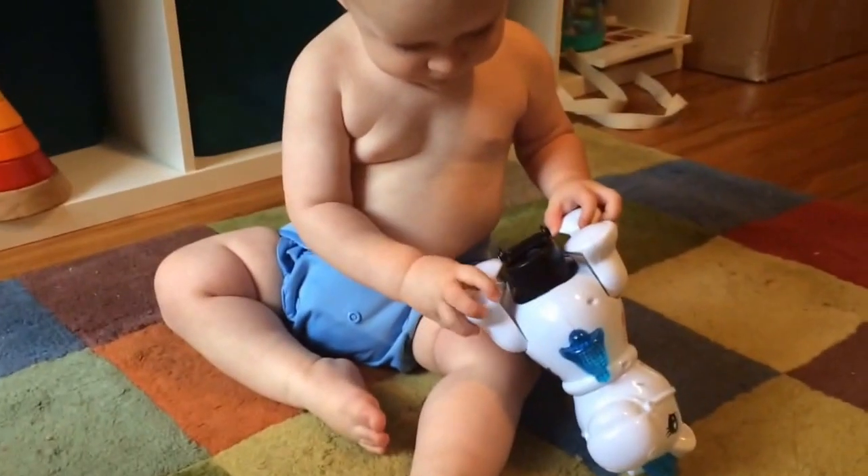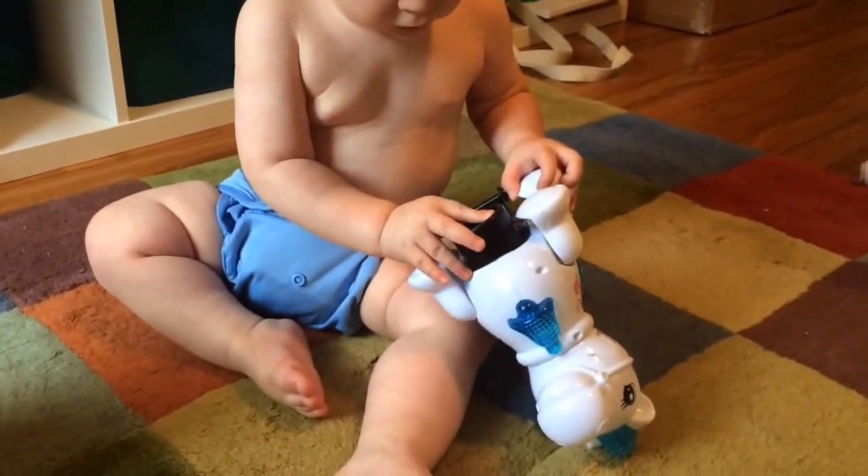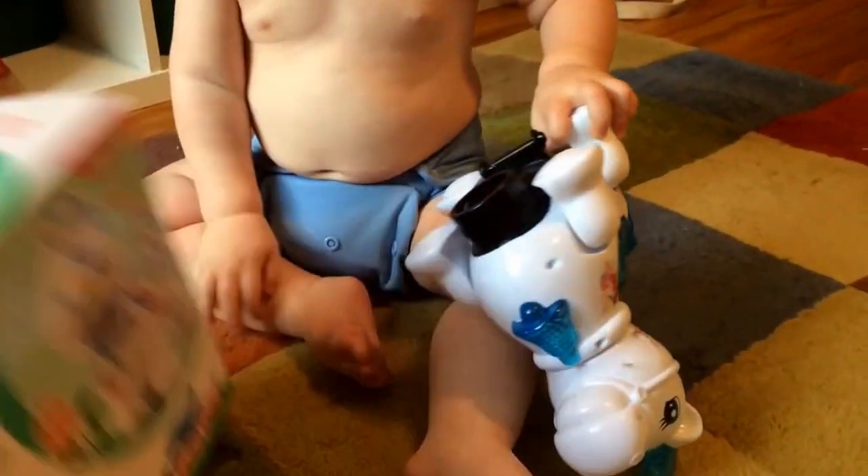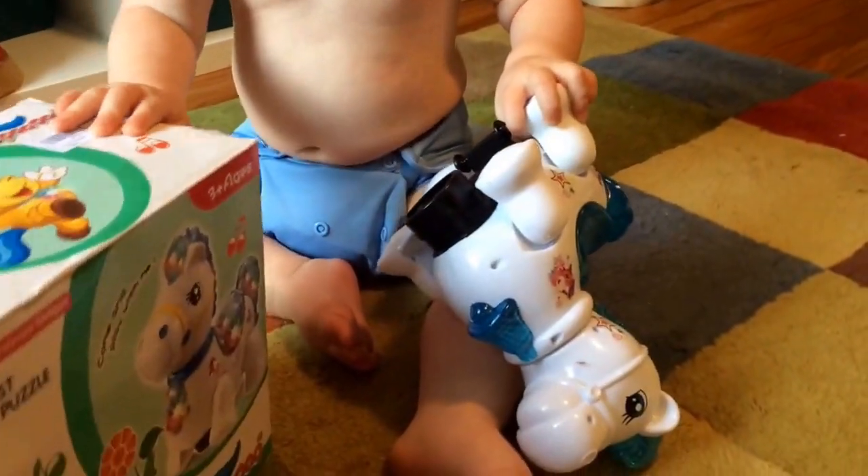This is a video review of the Horse Pow Pow, as it is called on the box — Horse Pow Pow. I have my helper here today, and he's going to help us demonstrate the features of this little horse gadget.